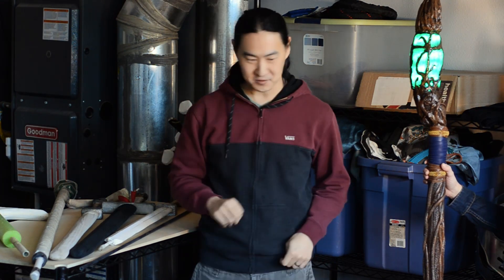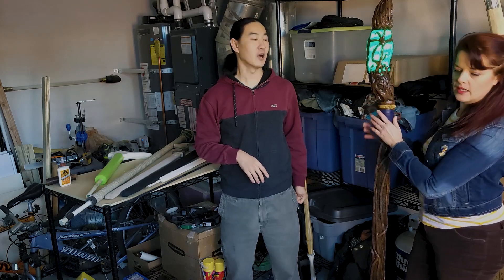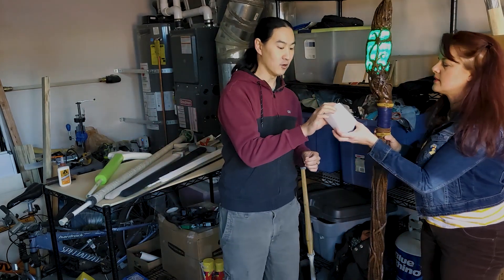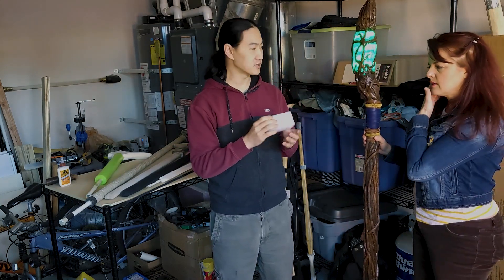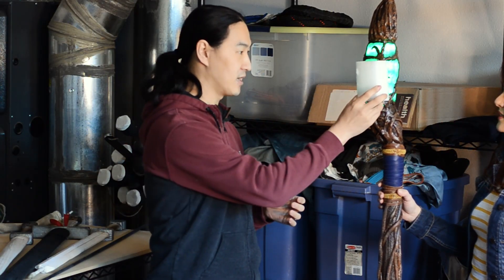And you use pipe insulation, correct? Yes. Both pipe insulation and a pool noodle up here. I brought a sample of the foam — it was just open foam fiber. This is the light-diffusing foam you got in there. I like how the light diffuses out of this thing.